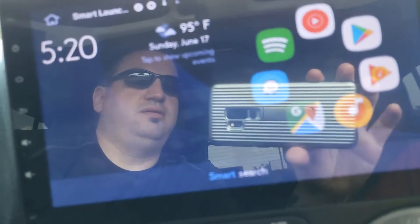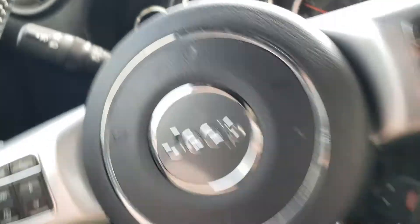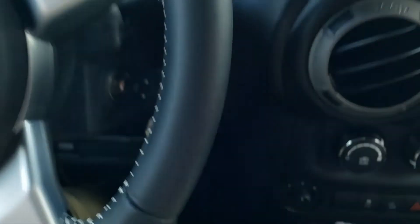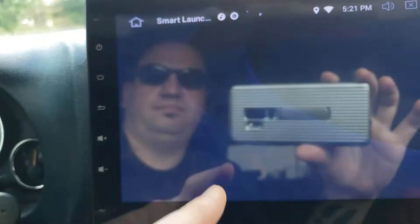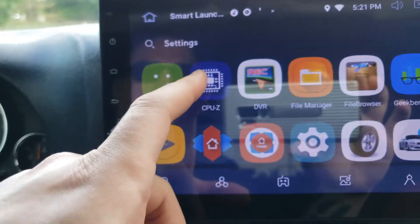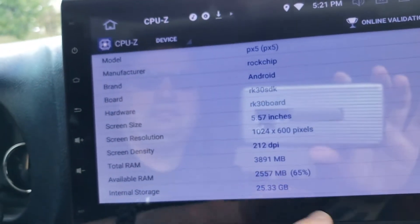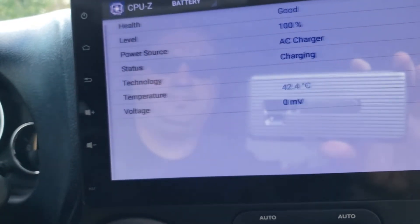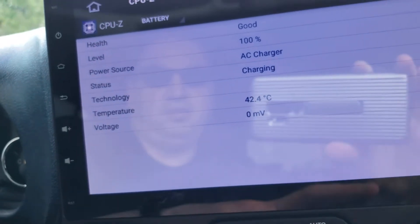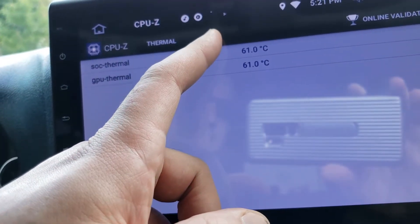It's now 5:20. Google says it's 95 degrees, the Jeep says 100, and Samsung says 93. I'm going to go ahead and close CPU-Z and open it again fresh — hopefully that makes it refresh. It's been running for 3 days still with the sleep function. It still shows 42.4 here — I think it just shows that all the time. And here it shows 66, 67, 68. As you can see, I'm downloading something in the background — downloading music.